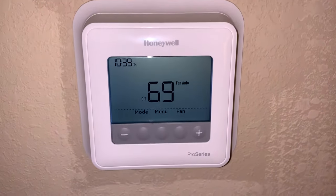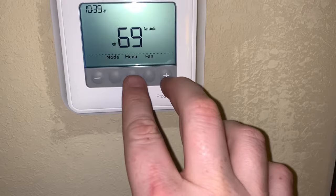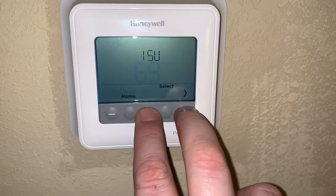This video is for the Honeywell Pro Series hotel thermostats. If you're in there and your thermostat won't go below 68 degrees, press and hold these two buttons — the menu and the up button, or plus button.